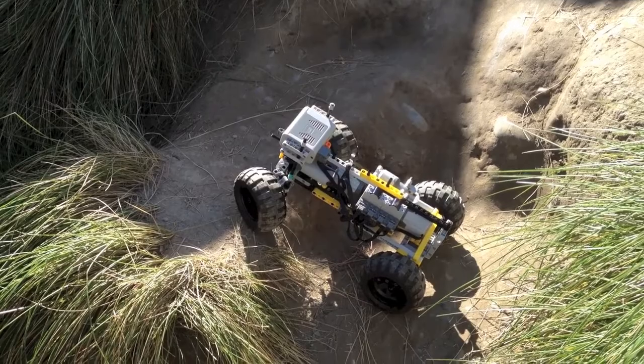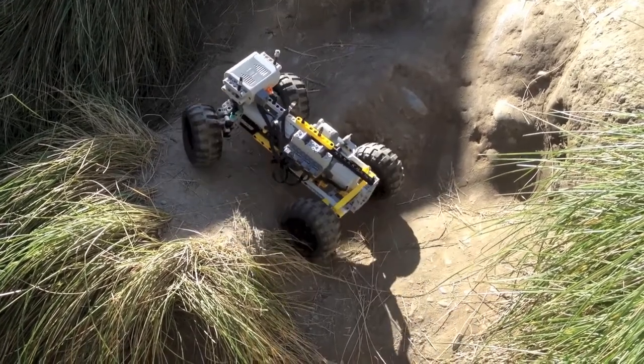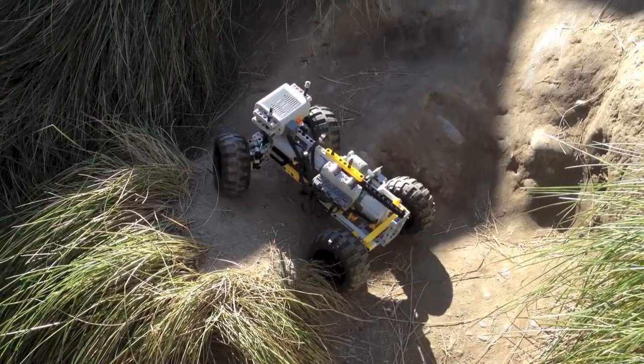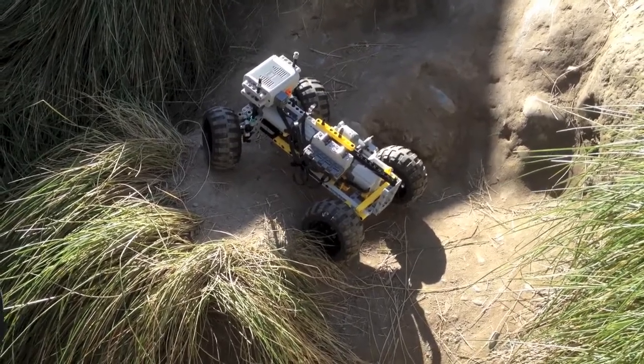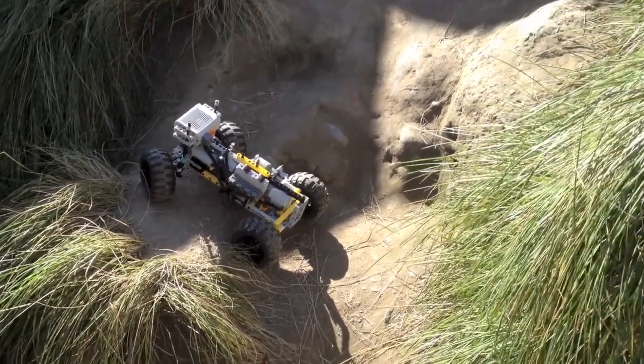Here you see the crawler coming up on an edge, and the ground was very slippery, so it's not a problem with the crawler itself — you can see that all the wheels are actually turning, so there's enough torque there. It's just that the ground is very slippery.